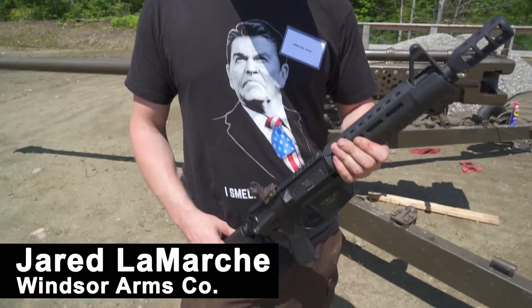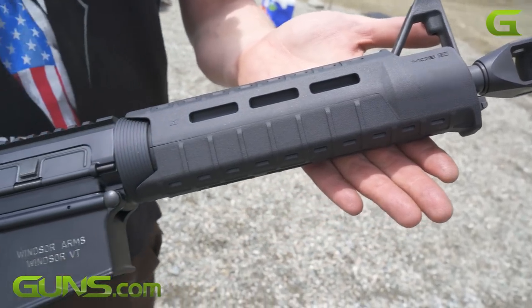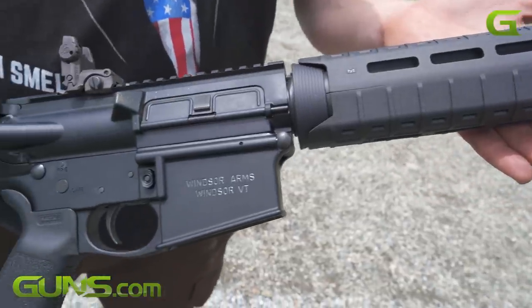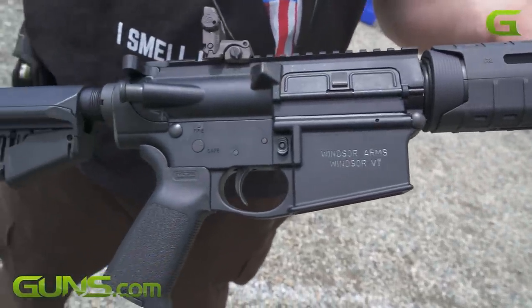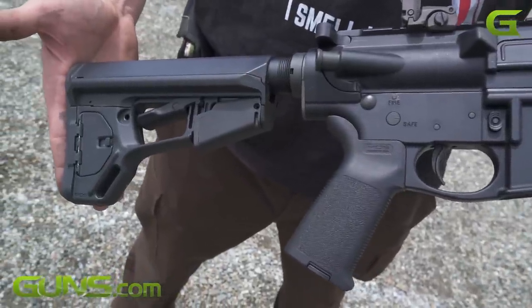Hi, this is Jared from Windsor Arms. We have an AR-10 platform post sample. It started as a Palmetto State Armory PA-10. We took a semi-automatic system and made it select fire. We're a manufacturer of firearms.